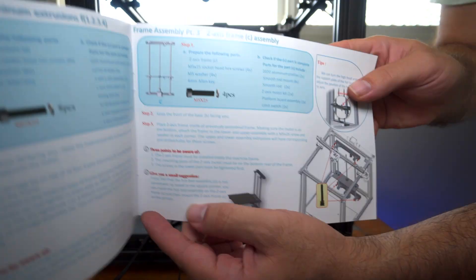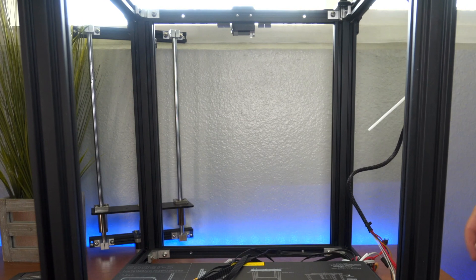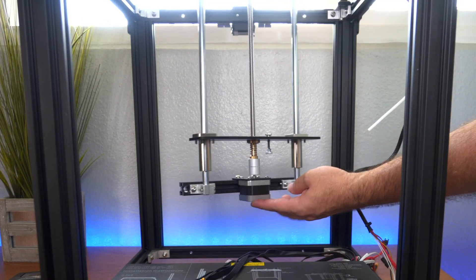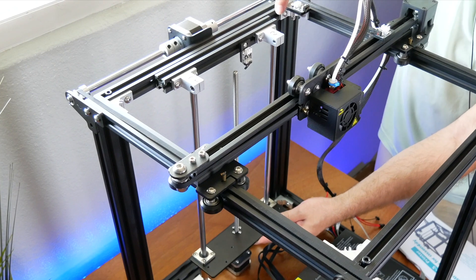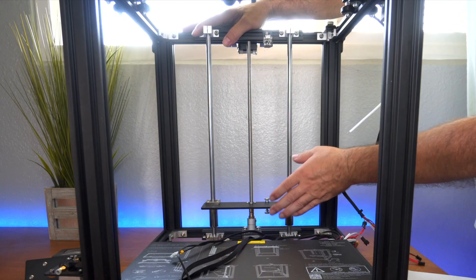So now we have step three, which is the Z axis assembly — the bed that goes in the back there. That should be quite simple. The motor goes to the front like that, and it just kind of sits just like that. Basically you've got four bolts total — one, two, and then three, four on each end there.